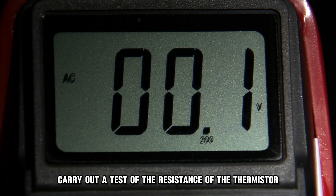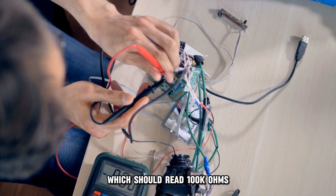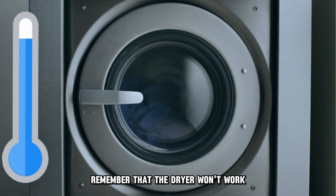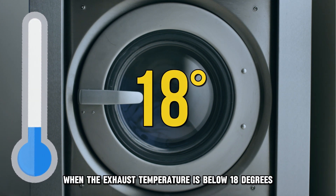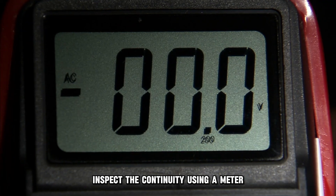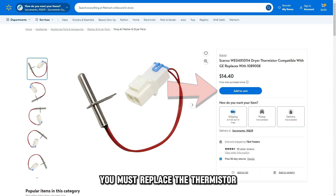Carry out a resistance test of the thermostore. Get a volt or ohmmeter and check the resistance, which should read 100,000 ohms when measured at room temperature. Remember that the dryer won't work when the exhaust temperature is below 18 degrees, and the temperature should also not be more than 250 degrees. Inspect the continuity using a meter. If you notice that the circuit has opened, you must replace the thermostore.